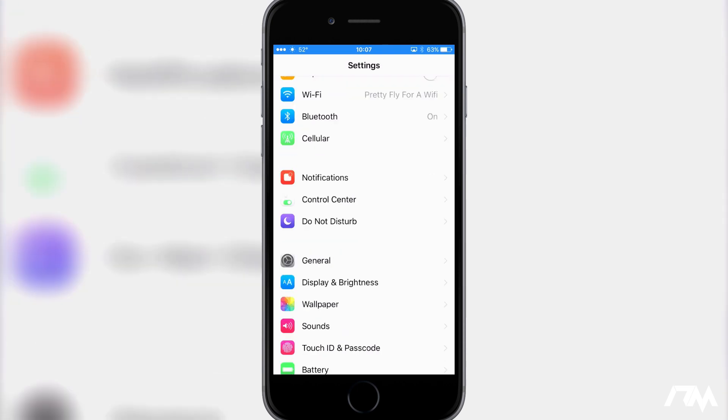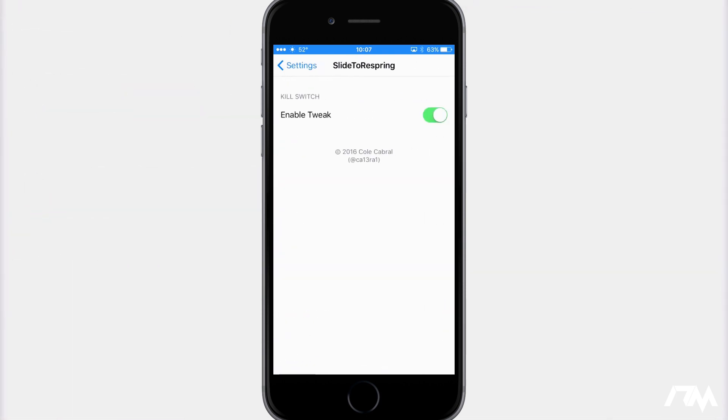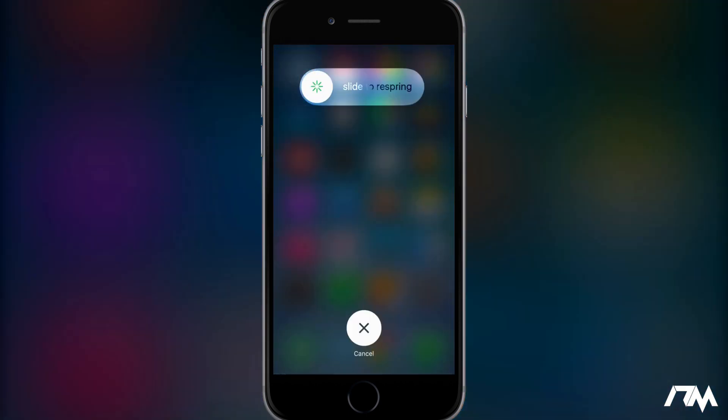There is a setting to configure with Slide to Respring — we can go ahead and swipe down to it in Settings. All you have to do is enable it. By default, when you install this tweak it will be turned off, so just go into settings, turn it on, and Slide to Respring will be enabled. That's really all there is to the tweak — it's extremely simple but really, really convenient.